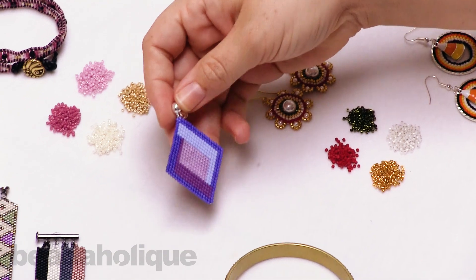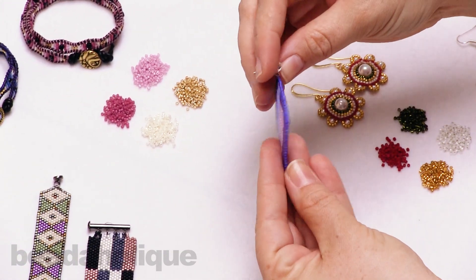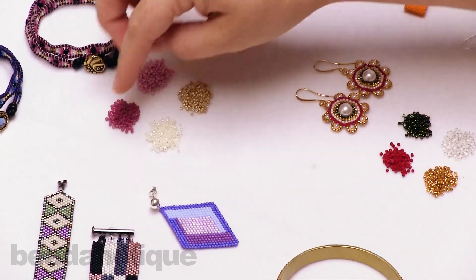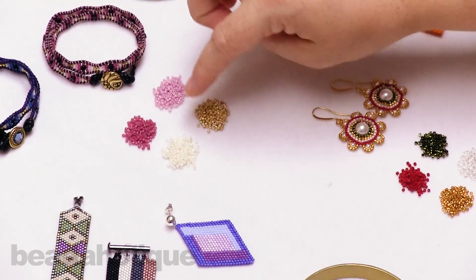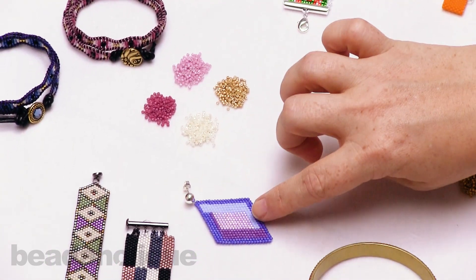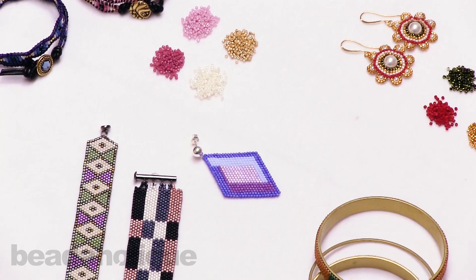Continuing on, I have a lovely brick stitch earring here — this is a great example of using those four colors together. And this is very similar to my pink palette up here, which uses very similar toned colors. You have the blues and then the purples and pinks, but they play really nicely together in a design.